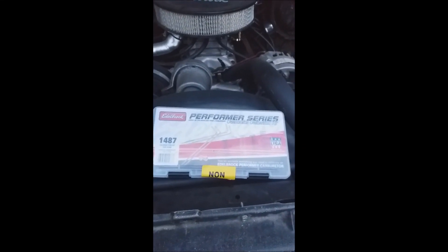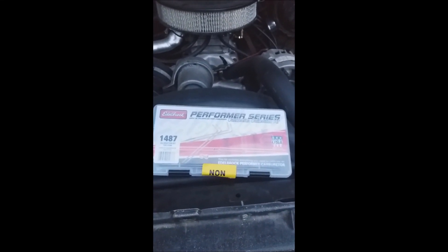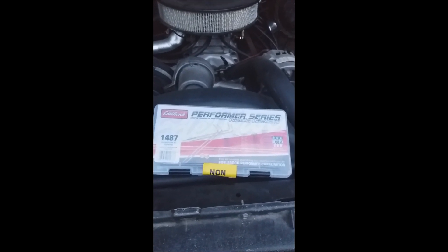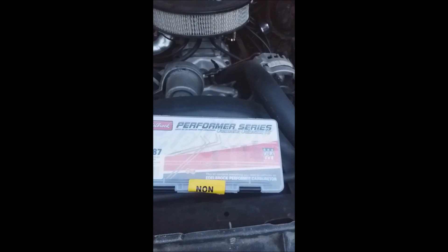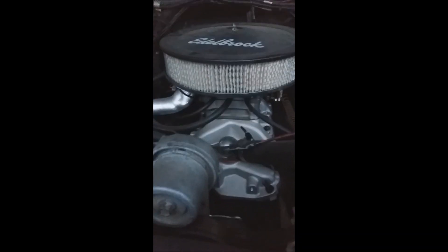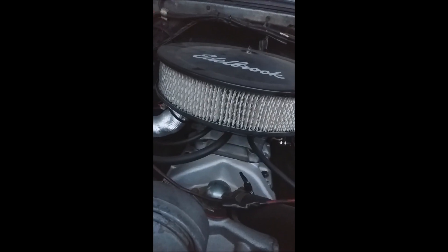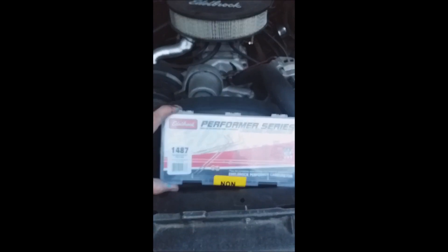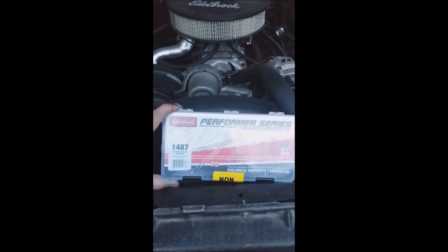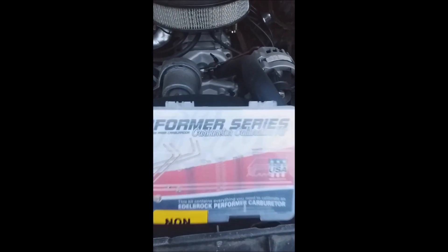Hey guys, how you doing? So today we're gonna calibrate the Edelbrock carburetor. Mine is a 1406 model, it's a four barrel. This is the box — these are the components we're putting in. It's the Edelbrock Performer Series carburetor calibration kit.